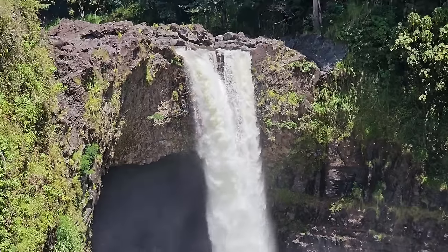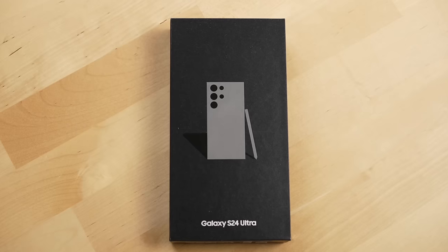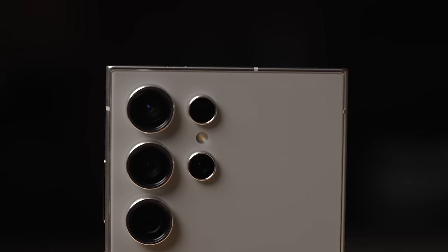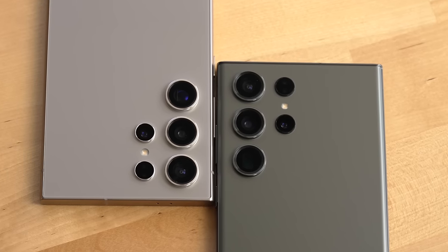I've spent well over the past six months using a Samsung Galaxy S23 Ultra, and now that the S24 Ultra is out, I'm going to break down what really differentiates them and answer the question: how much better is the S24 Ultra over the S23?